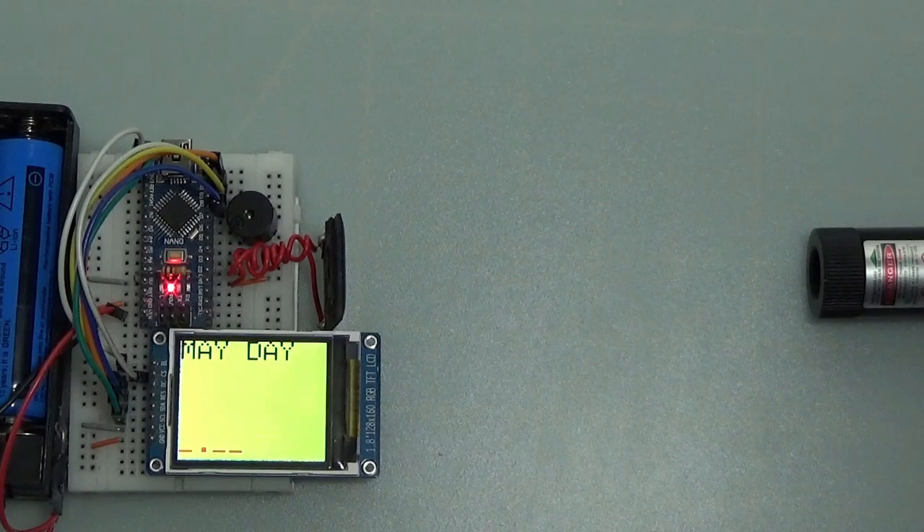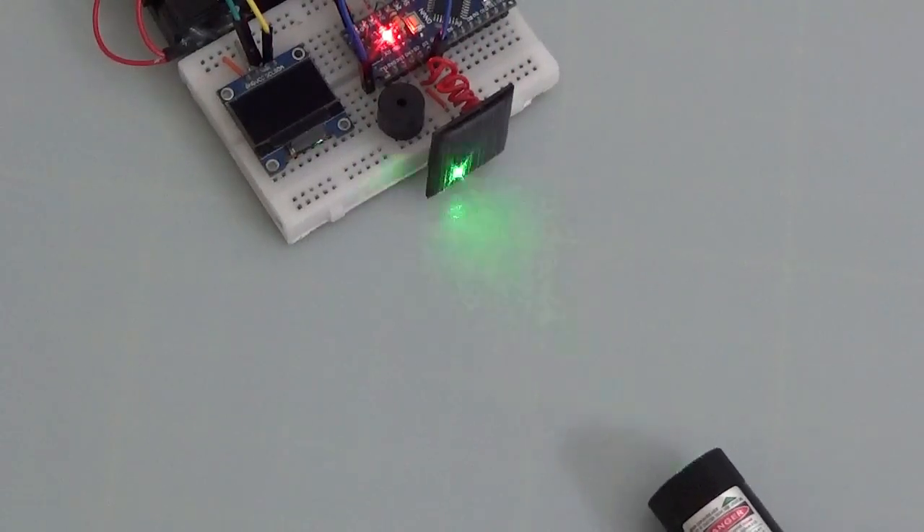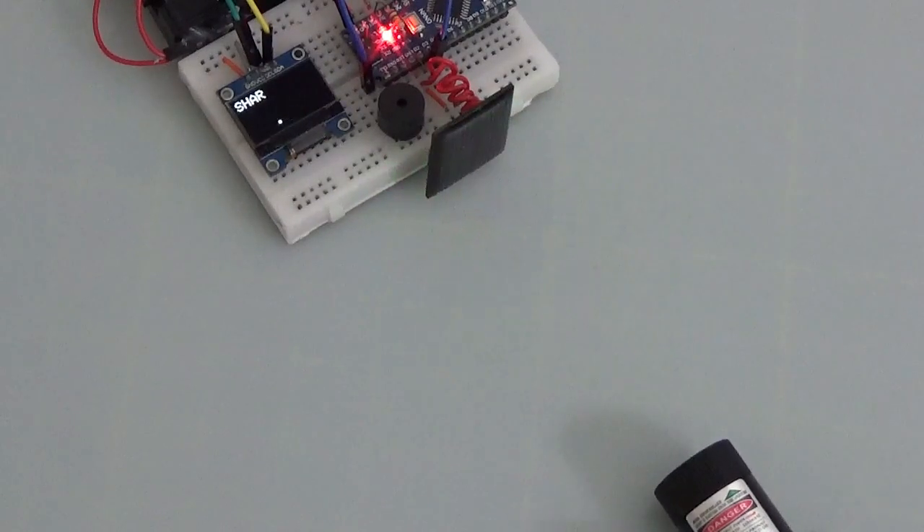Arduino compares the times that the panel is illuminated and makes the difference between lines and dots, then decodes into letters. Find in the description the codes and electrical diagrams for two types of display: OLED 64x128 and SPI ST7735, depending on the components of each.